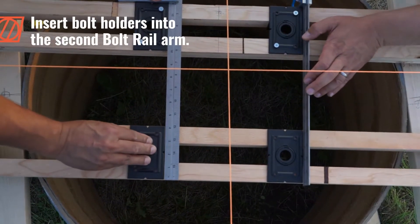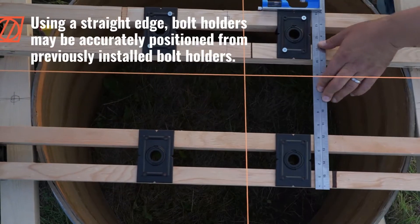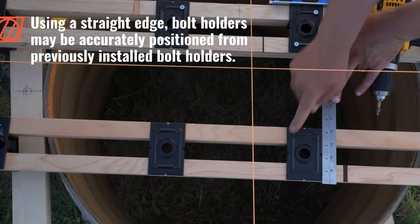Insert bolt holders into the second bolt rail arm. Using a straight edge, bolt holders may be accurately positioned from previously installed bolt holders.